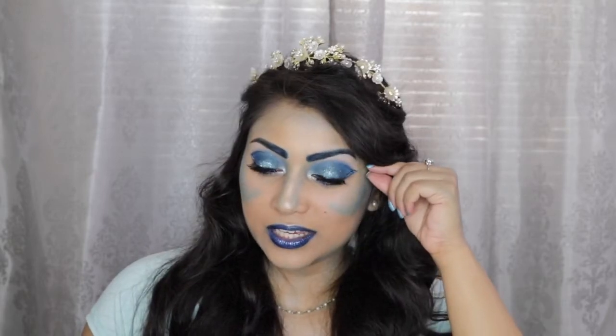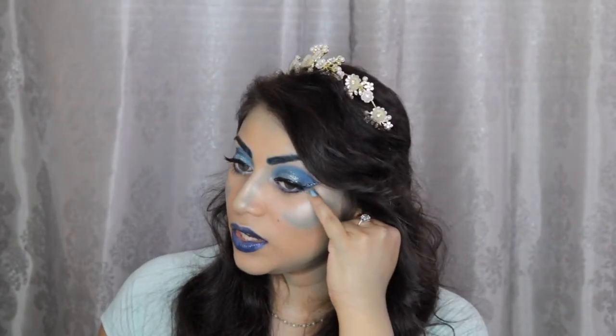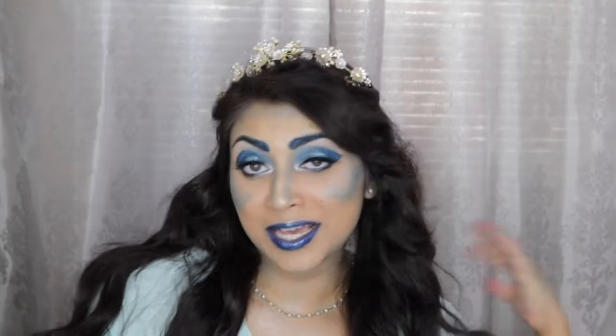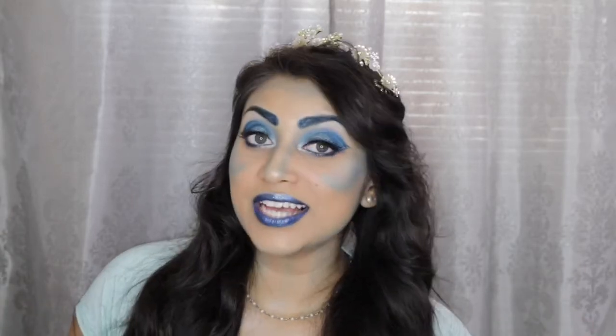It kind of ended up looking more like a mermaid look, but I tried to make the eye shape like a water droplet and the cheeks like waves, and then of course the lips are watery because Aquarius. And for the eyeliner I also included the Aquarius symbol. My hair — I attempted to make waves but it just fell flat completely. So all of my Aquarius friends out there, this one's for you. If you guys are interested in learning how to get this look then just keep on watching.